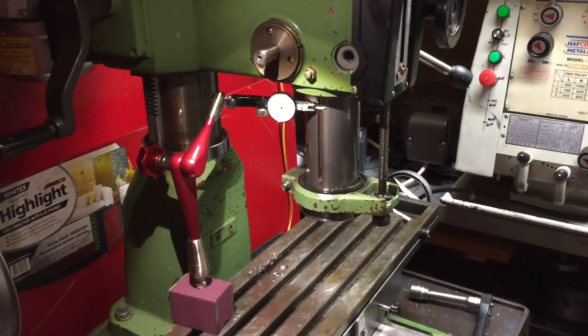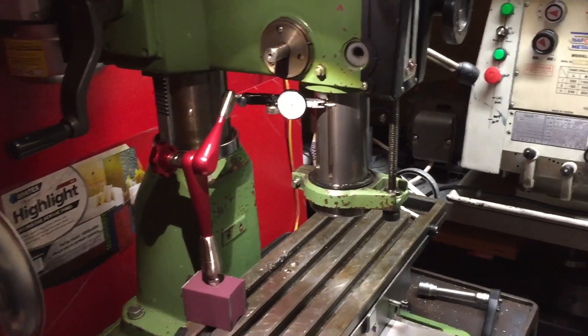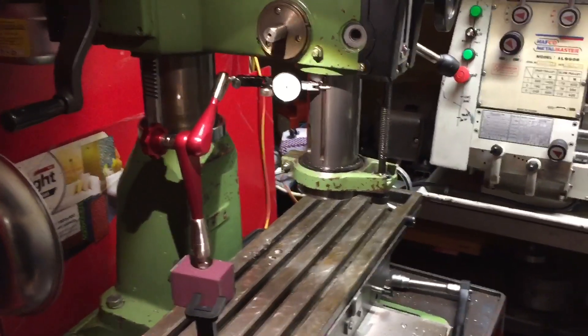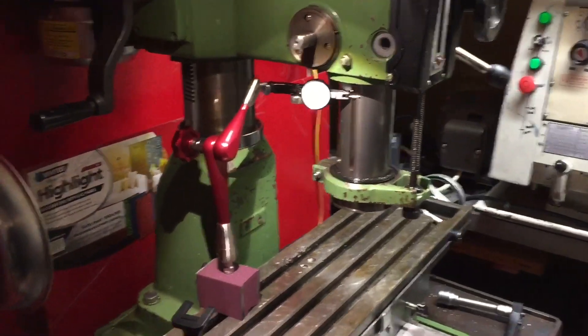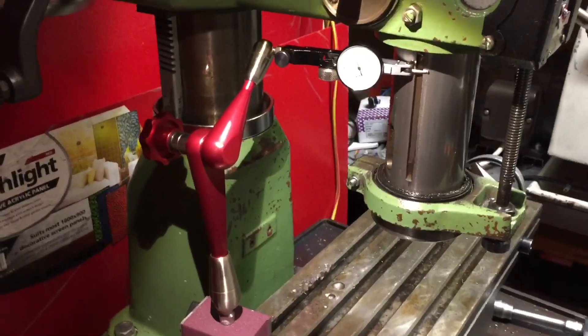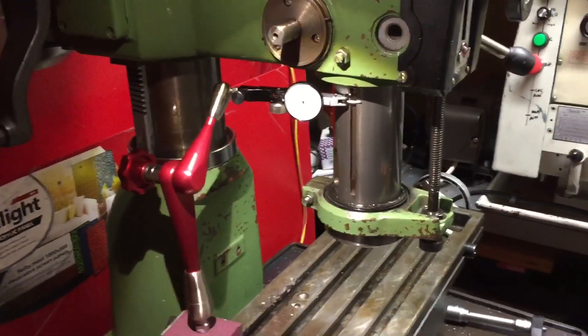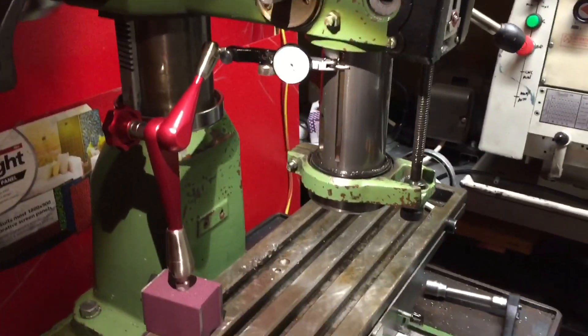G'day YouTube, JB from Oz here. Today we're going to do a video that has been requested by a number of people — to look at how the TrueLine 88 works on the round collar mill and what sort of accuracy we might expect to see in the Z line of the movement. So my tools at hand: